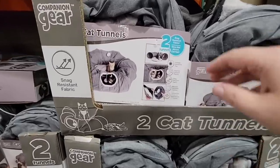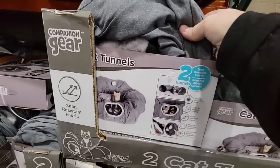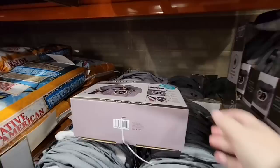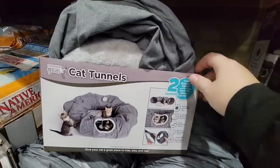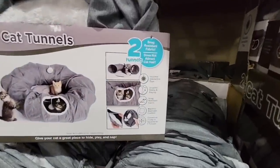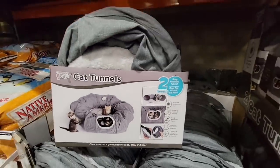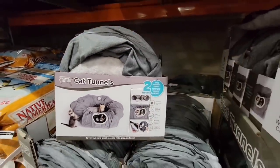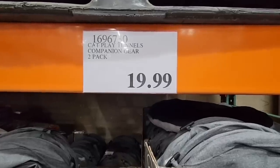Now this looks so cute — it's a two-piece cat tunnels set. So two tunnels, and maybe two cats could go in there, depending. Unless you're like mine where you have one that's going to take it over. These actually look like kittens — how adorable. There's a lot you could do with this, or even split it with somebody. $20 for that set.